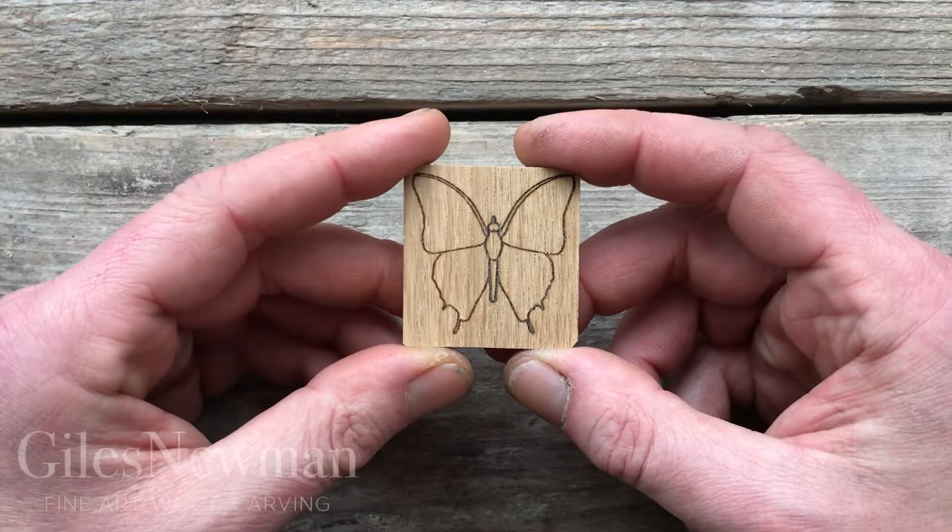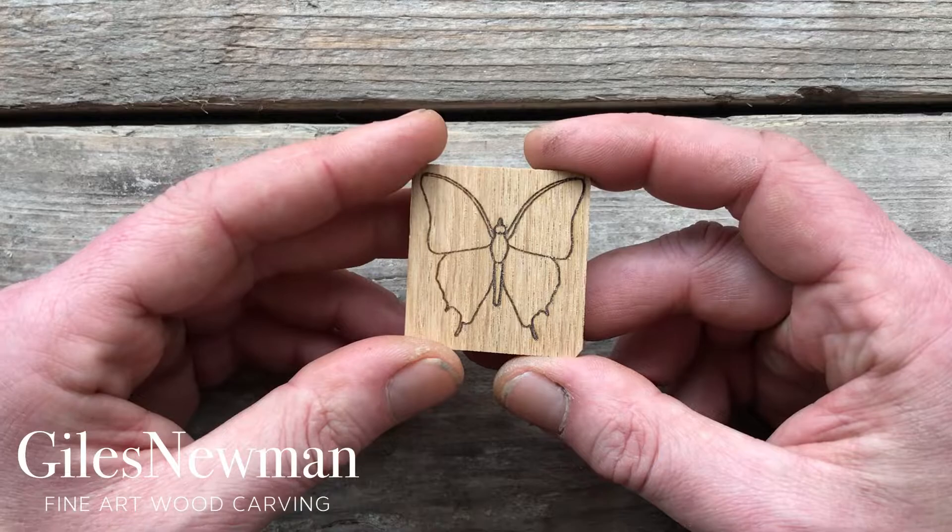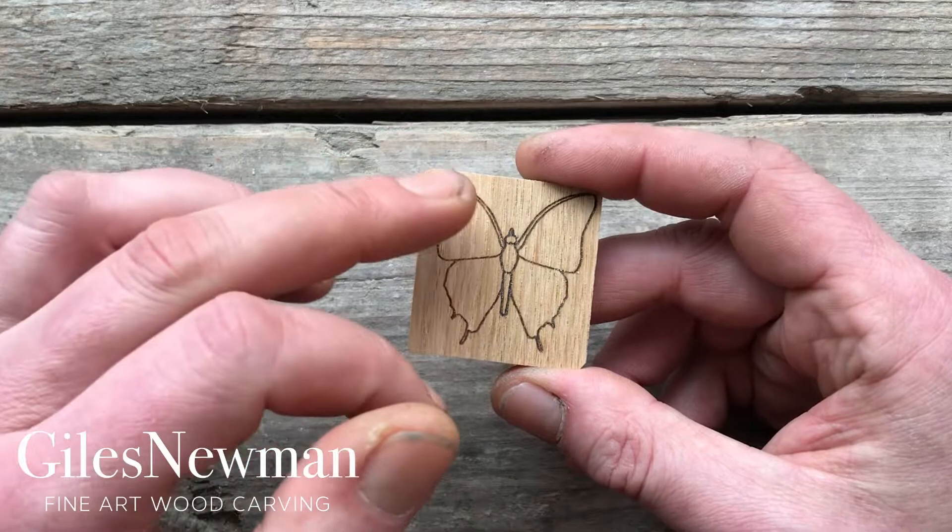The Butterfly Carving Kit works really well for beginners, intermediate carvers and advanced carvers, because it gives you lots of options as to how far you take it. So you could just cut out the actual shape, and that's a very pretty little design for a beginner.